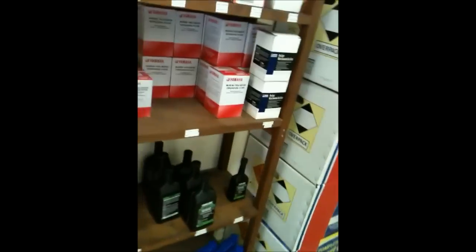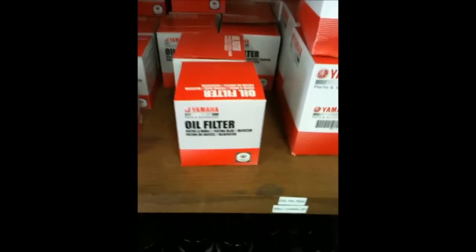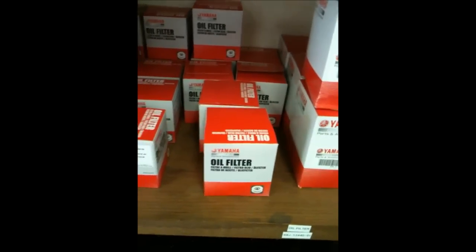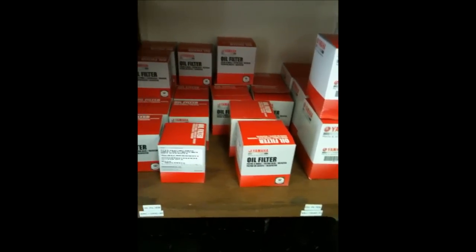Yamaha guys, you're going to love this! You want to save half the money on your oil filters? Find you a local marina. Every single time they are going to be half the price of most of the cycle shops. That holds true here, and it's held true at about every marina I've ever been to.